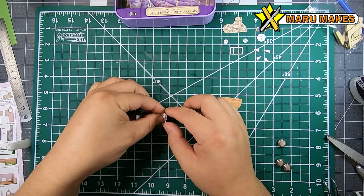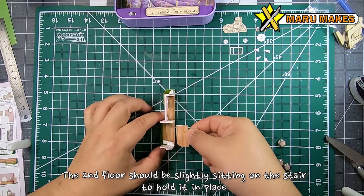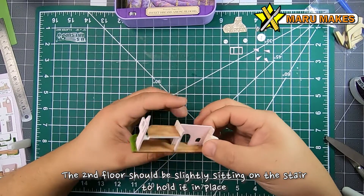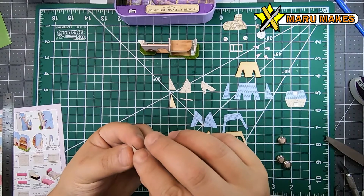For the stair piece, you want to be cognizant of the fact that the second floor plate will actually have to sit on the stair a little bit, so you don't want to have it too far away from the edge — you want that edge piece to kind of sit on the stair.